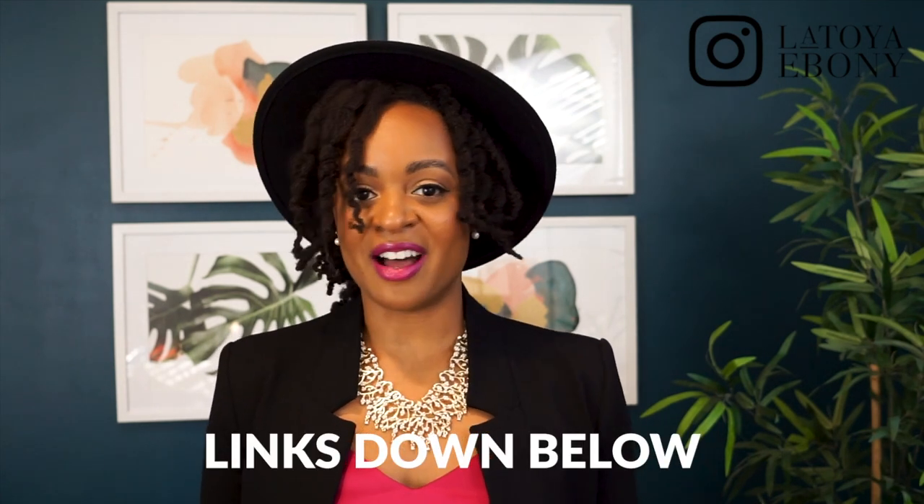If you're interested in this look, I'll do my best to link it. I know this top is still in stock, but for the rest of the things I'll link similar pieces. Y'all know it's fall, it's fashion, I love it — more coming soon.